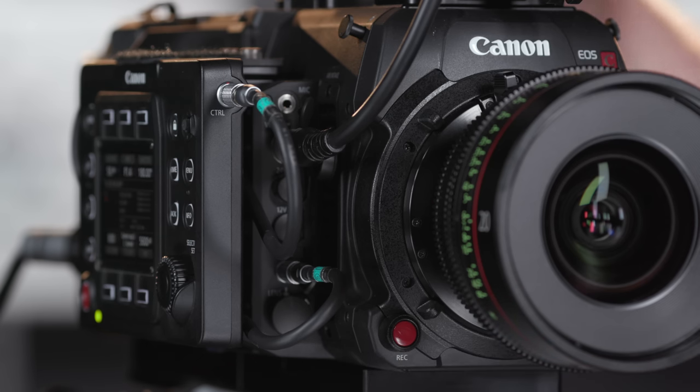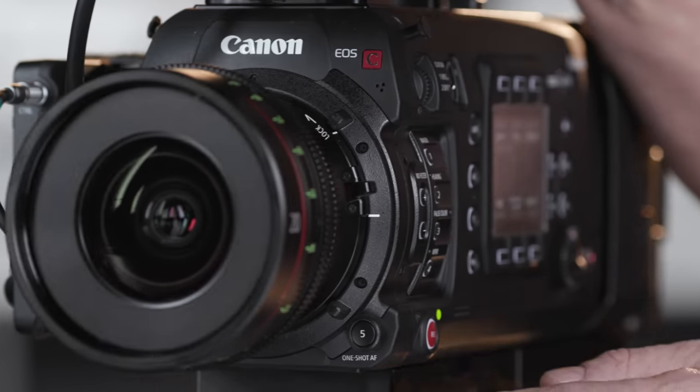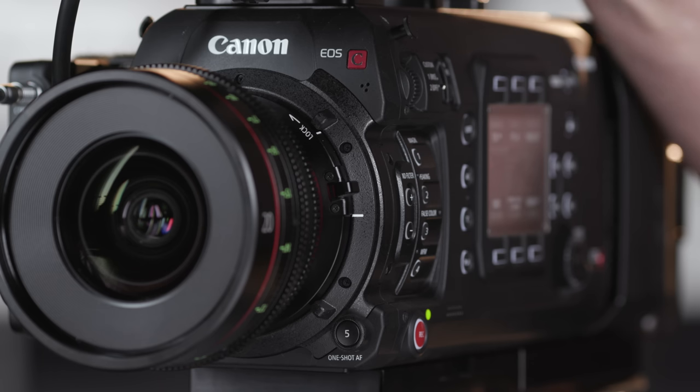Back on the camera front, we've got another record button and a one-shot focus assist button — which reminds me to point out that any of these buttons with a number can be reassigned to one of over 50 different camera functions. That wraps up the walk-around of the EOS C700 FF external features. For more information on the C700 FF, check out the Canon USA website. I'm Brent Ramsey, thanks for watching.